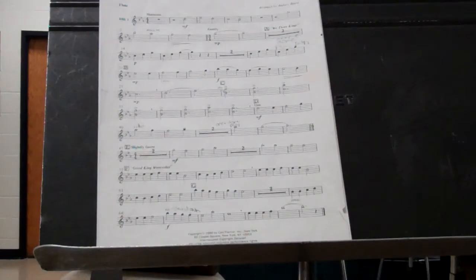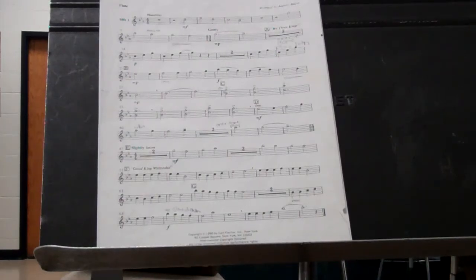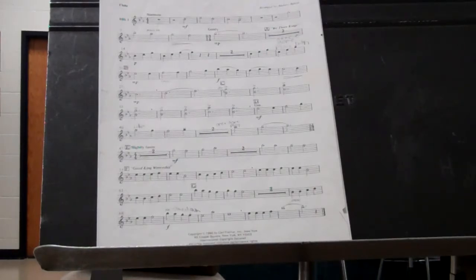B-flat, E-flat, A-flat. 1-2-3-4, 1-2-1-2-3-4-1. 1-2-3, 2-2-3, 3-2-3.